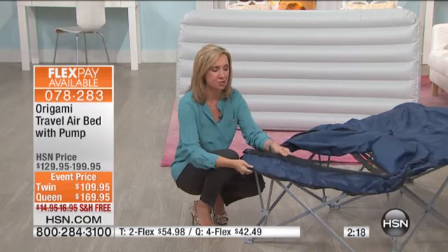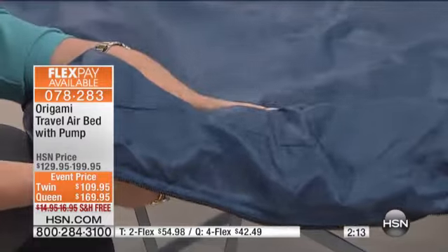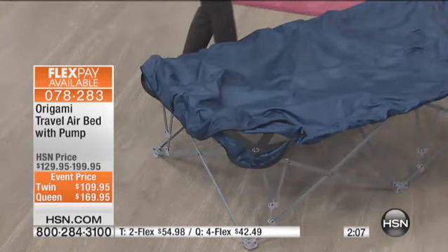This also — if you notice, you have these straps so that you have support once you slip your air bladder into the cover. You can zipper this inside so it's all contained. It's not going to slip and slide around. It's very sturdy and connected to the base.